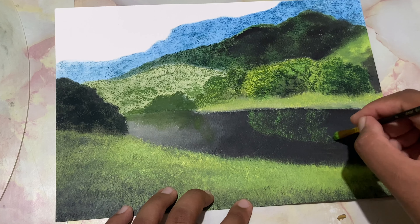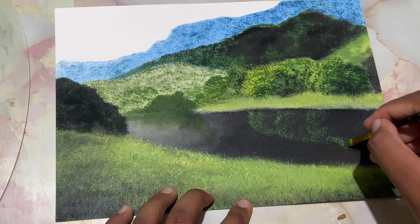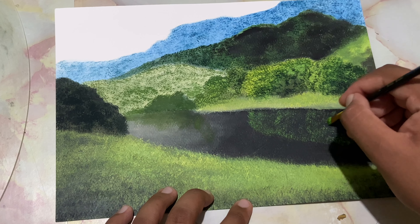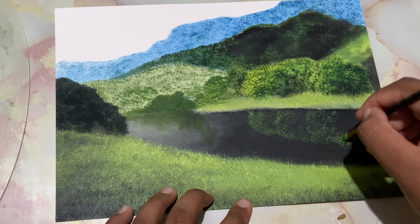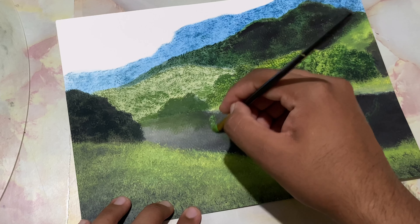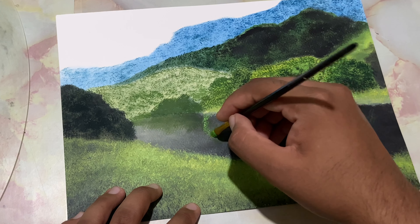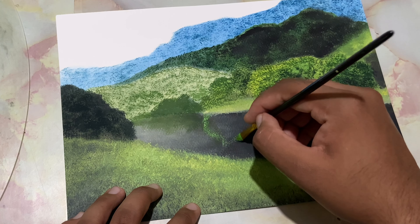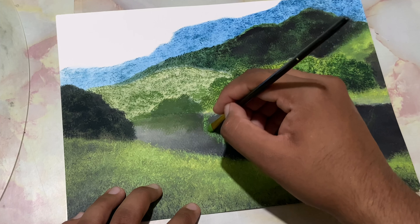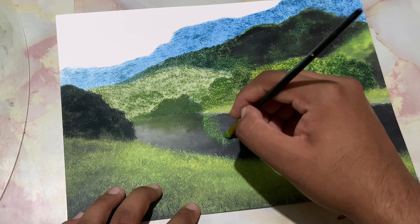You can even tap it with your finger. There is an increase in height of that bush. Slowly and gently tap it. Let me reflect these also in the meanwhile. I'm gonna load in a decent amount of paint — not too much and not too less.